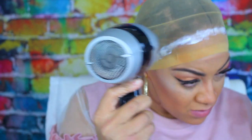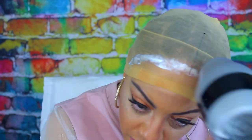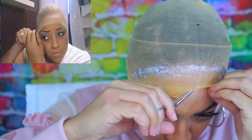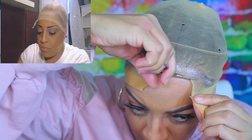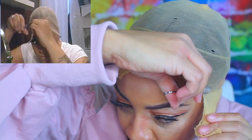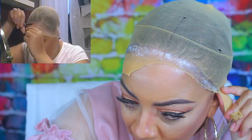I went ahead and used the blow dryer. Back in the day I just walked around the house for about five minutes and let it dry, but right now I'm using my blow dryer just to get it tacky. Once it is tacky you can see the color kind of disappear a little bit.